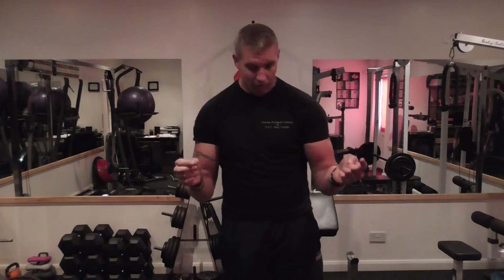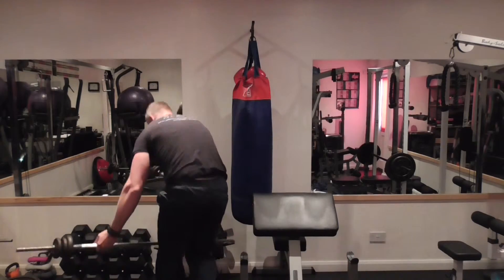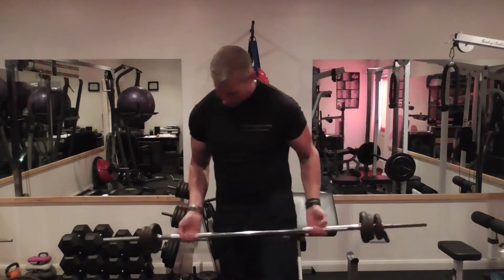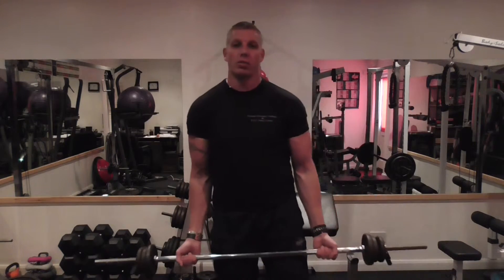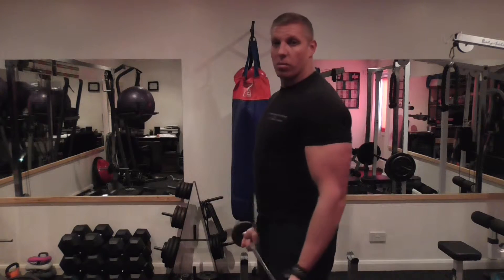We're going to focus on biceps. I'm going to show you a standard bicep curl on a barbell and how to hit both heads of the bicep with just two different hand positions. Let's grab the barbell. This is a neutral grip — a neutral grip is where you just relax your arms and let them drop, so mine are about here.